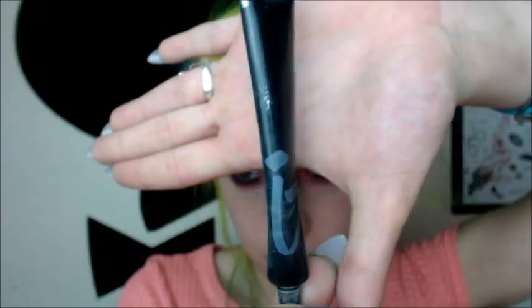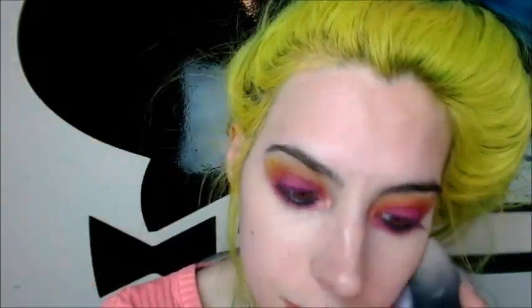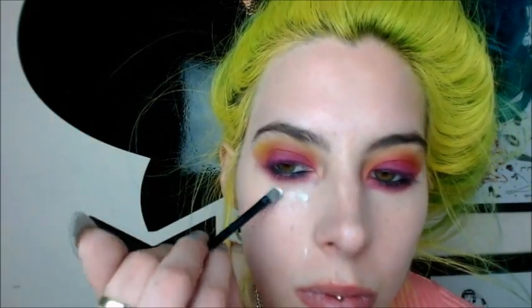Ever since I started using a beauty blender, I can't use anything else — this thing is a godsend. Now I'm going in with IT Cosmetics's concealer in Medium. This is quite wet so a little bit goes a long way, and I really put stuff under my eyes. Now I'm going to set everything using e.l.f. high-definition under eye setting powder — I have no idea if this is necessary, but I do like the way it looks and feels.